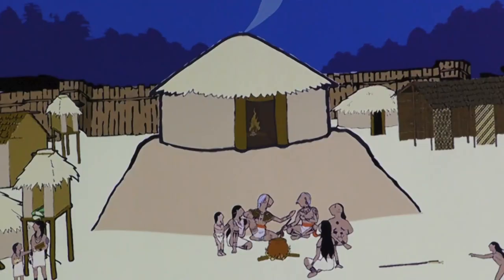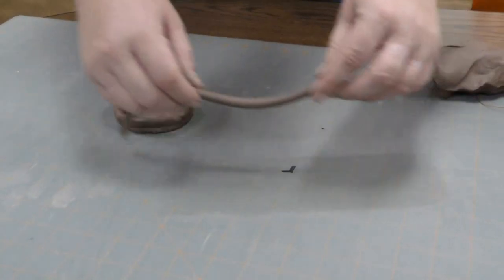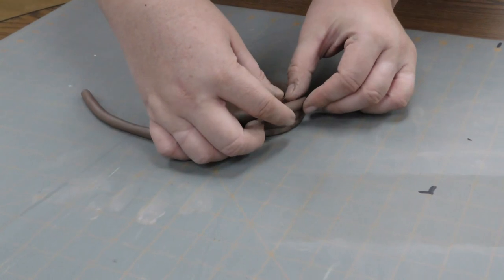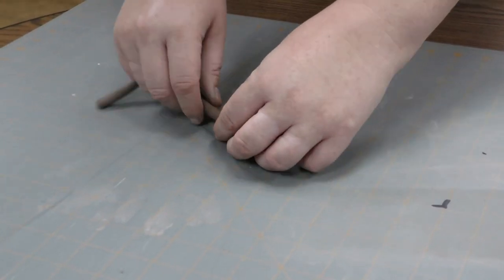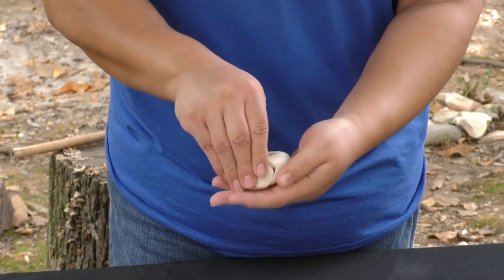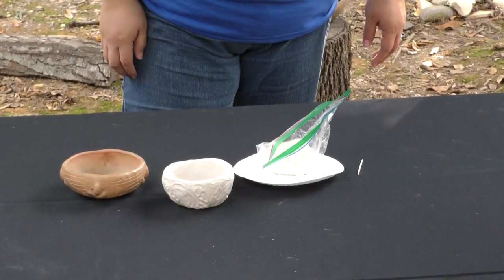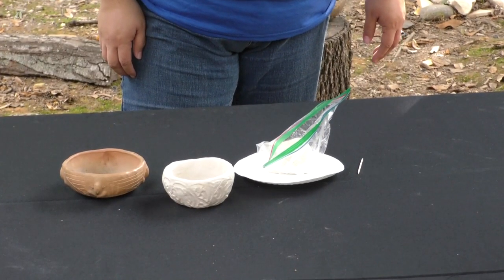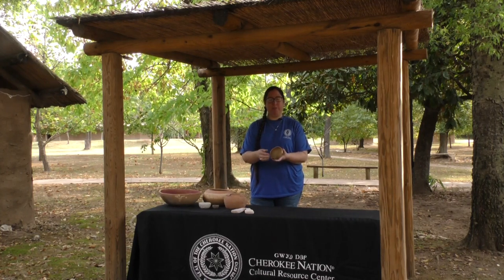We also made pottery to cook in and to hold food. Pieces like you see on the table here were made using a coil method, which involves rolling out long thin coils of clay and wrapping them around and around to form the walls of the pottery. We had another method called the pinch pot method, which would be used to make smaller vessels that we would use to eat or drink from.